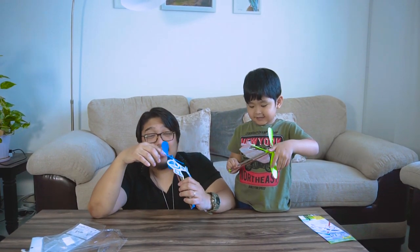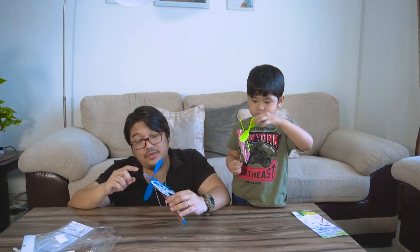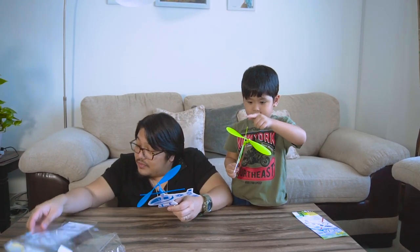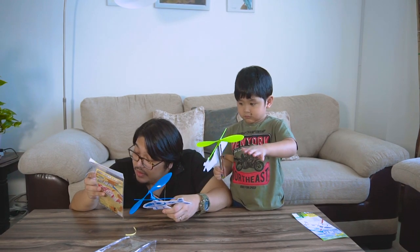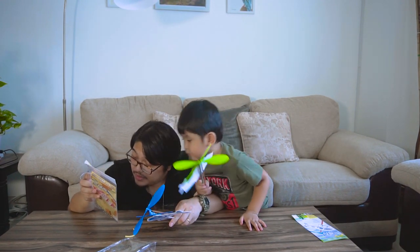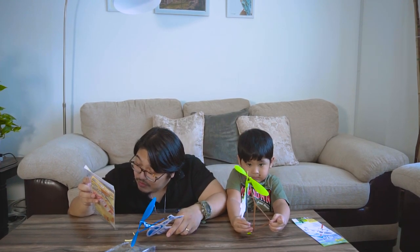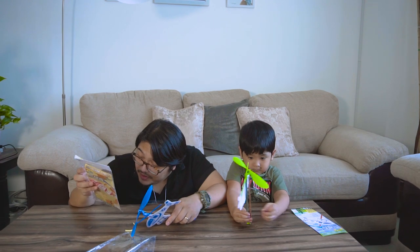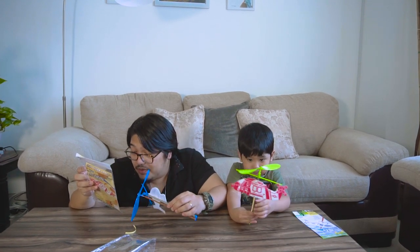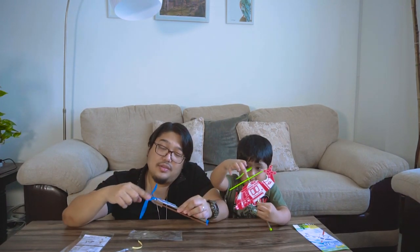Let's see. Wind up the propeller for 100 rounds for trial. 100 rounds. Wind up the propeller — but which way? So it says clockwise, not counterclockwise. So let's do it again.